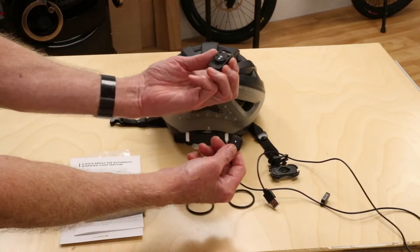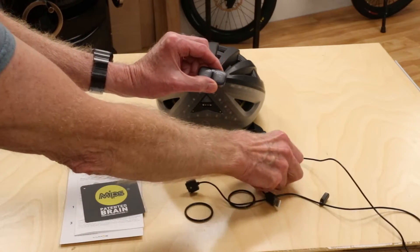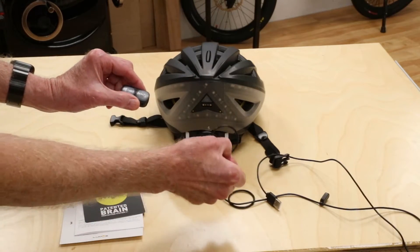The same magnetic attachment can be used to charge the turn signals, which will mount on the handlebar with the included O-rings.